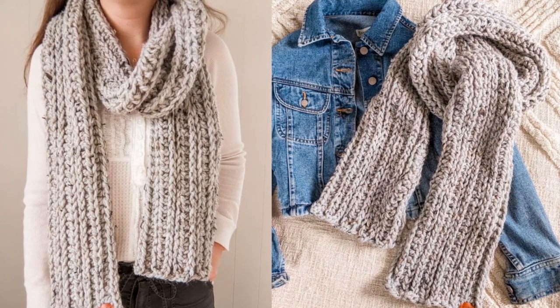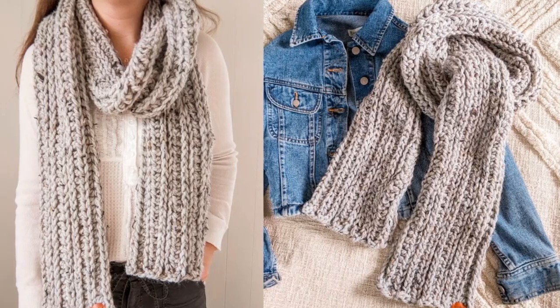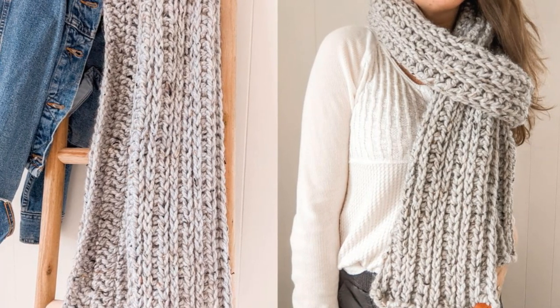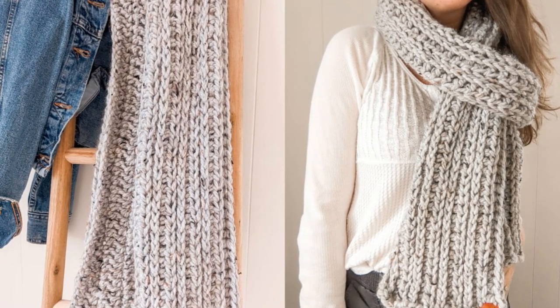Hi everyone and welcome back to my channel. Today I'm going to be showing you how to make a knit-like crochet scarf. The free written pattern can be found on my website at jewelsandjones.com and the link for that will be in the description box below. Let's get started.